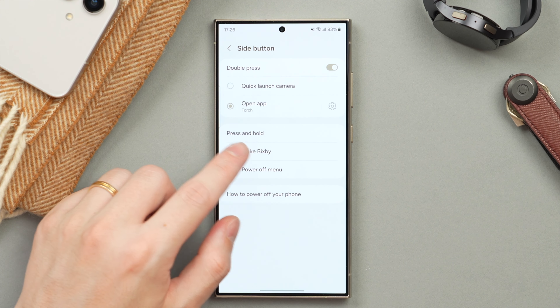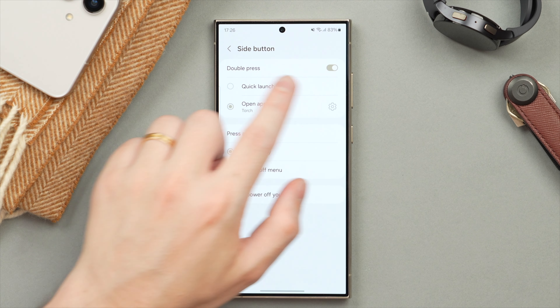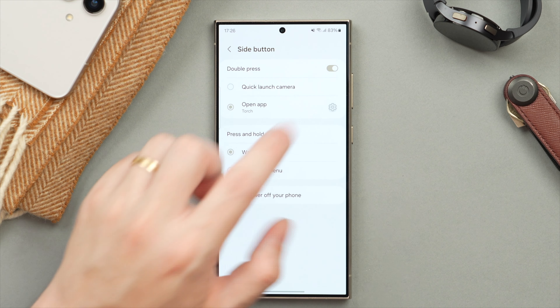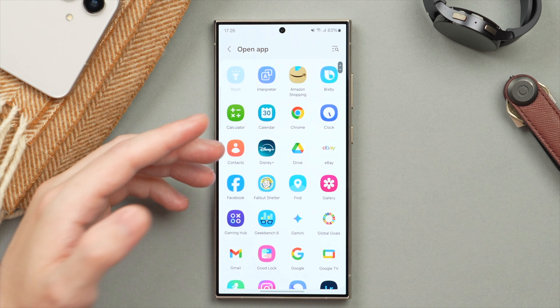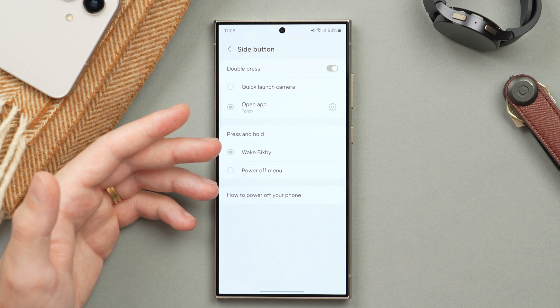You can determine what a press and hold will do — either wake up Bixby or bring up the power off menu. But you can also turn on a double press. Make sure it's activated and you can have it set to launch the camera or really any app. Tap on the Action gear here and you can set it to pretty much any application or even some system functions like the torch, which is what I use — a super useful feature that brings more functionality out of the side button.